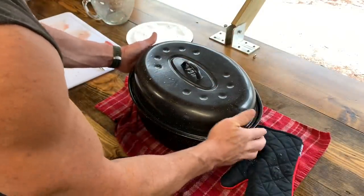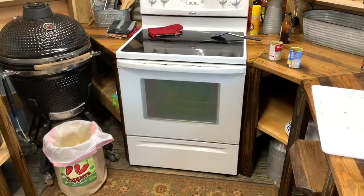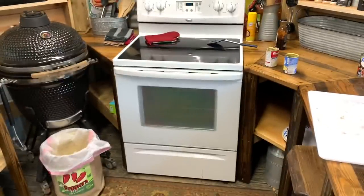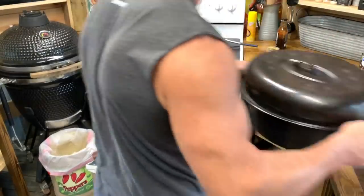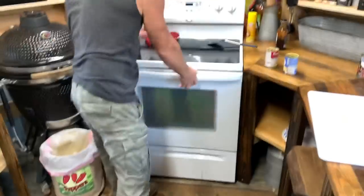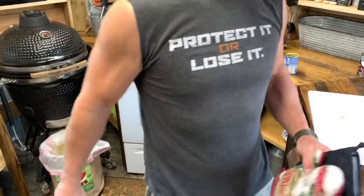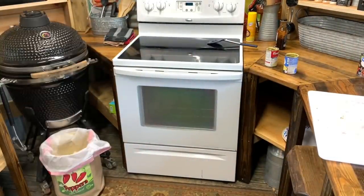Let's put this thing in the oven. Right there at 295 — like I said, I might turn it down just a skosh. Anyway, let's come back in a little bit and see what this thing looks like. I think it's going to be good.